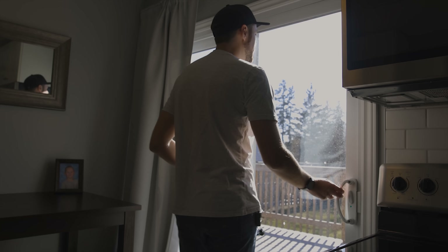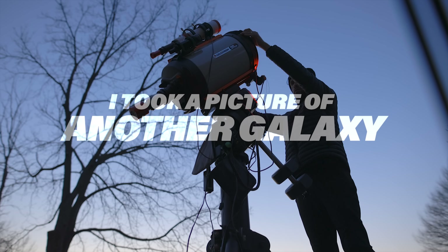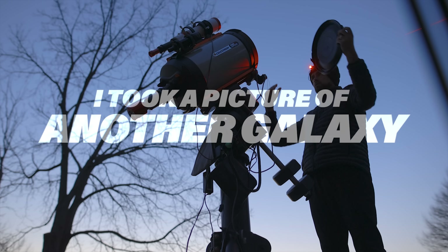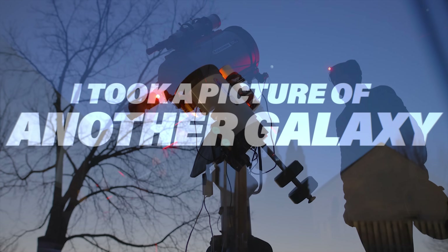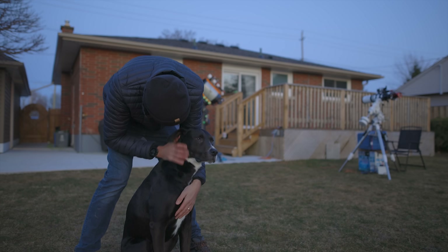Spring is finally here. Galaxy season. I've got a good feeling about tonight. It's been a busy couple of weeks and I've missed astrophotography and I've missed you guys, so I am so glad to be back at it.